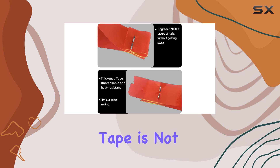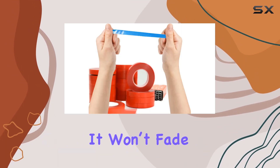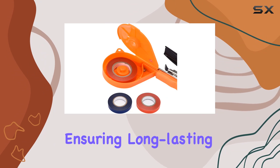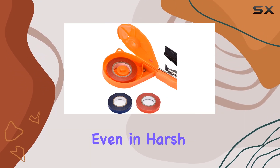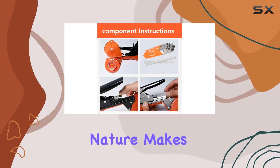The vinyl material used for the tape is not only durable, but also weather resistant. It won't fade, crack, or tear, ensuring long-lasting performance even in harsh conditions.